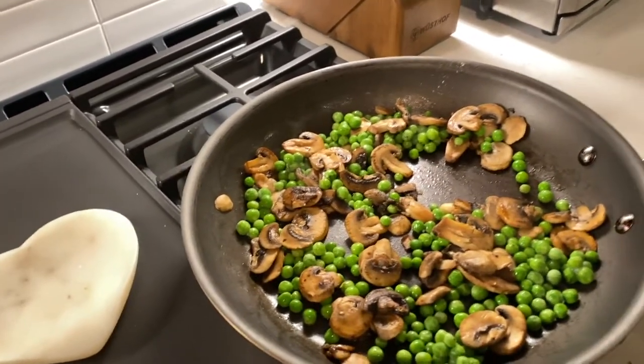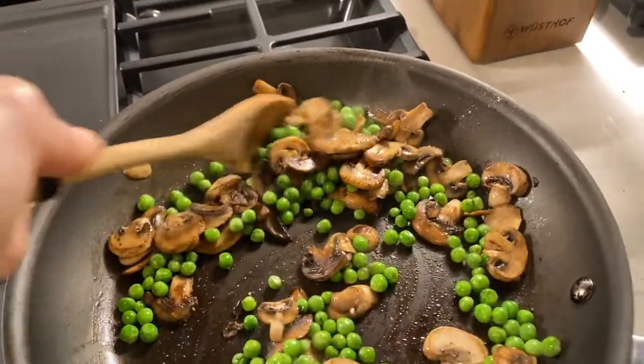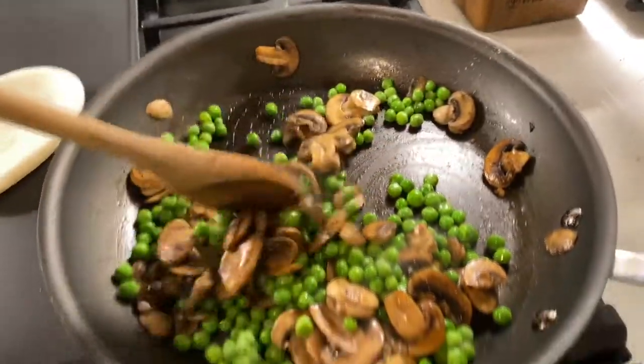Finally making the mushroom and pea risotto. With risotto you can't leave it, so I'll show you what I have going on. I have the mushrooms and peas — I just sautéed the mushrooms and added the frozen peas. I'm going to set these aside; they're pretty much done.